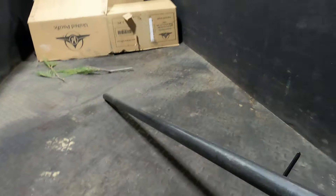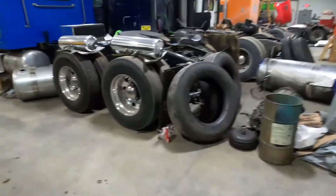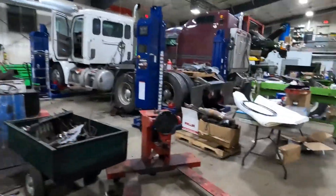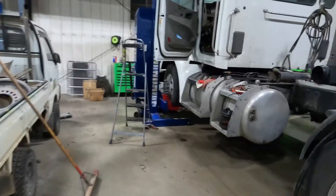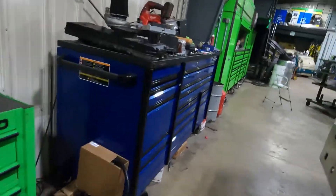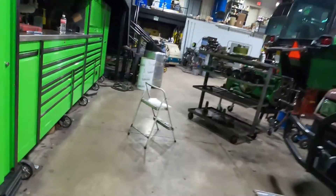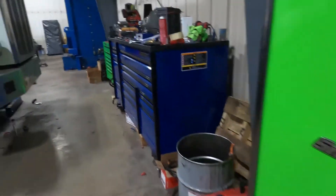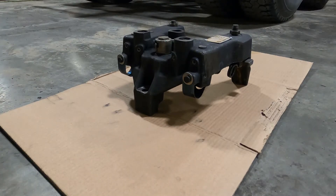Some leftover products from the day's service calls. These are cam bearing tools. Something you hear discussed a lot without much theory is jake brakes. Everybody loves them — well, maybe people in urban areas or living at the crest of a steep hill don't love them, but the rest of us do.